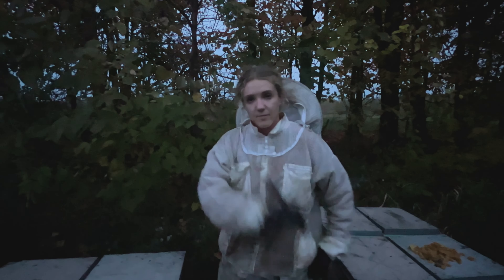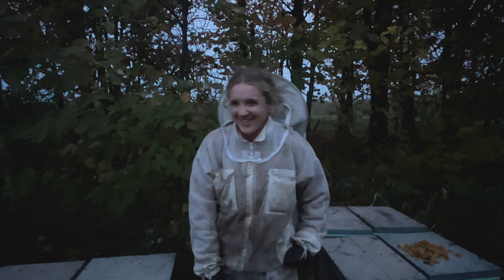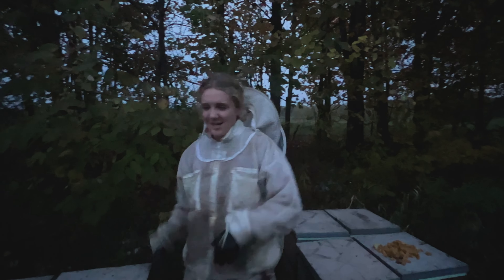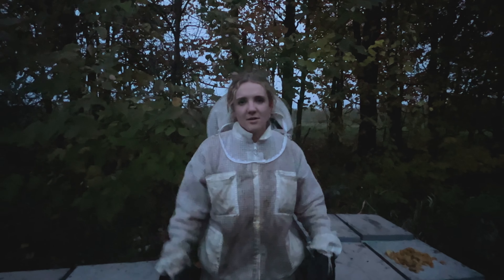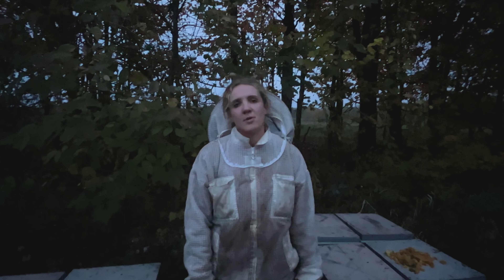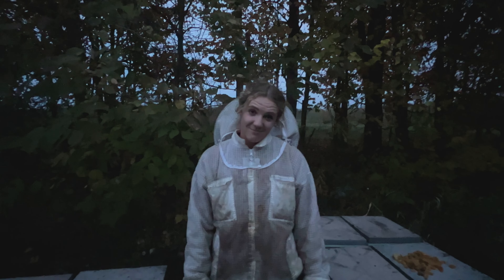I think beekeeping has developed a type of panic attack. People open their hives and have a panic attack whether it's good or bad — throw this at it, throw this at it, spend $100 here, $100 there, and let's just see if anything sticks. And then, oh, my hive died. I don't want to beekeep anymore because I spent all this money and effort and they still died. Can't give up, though.